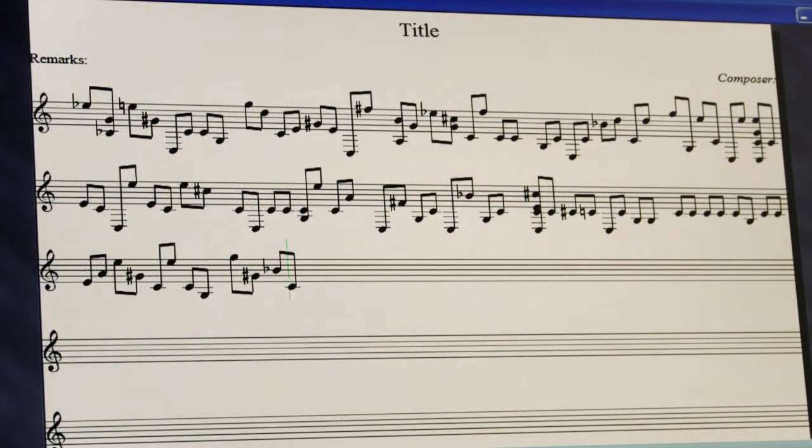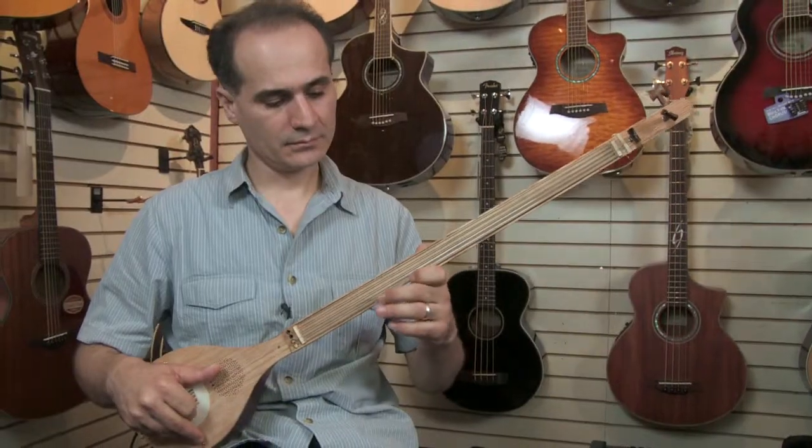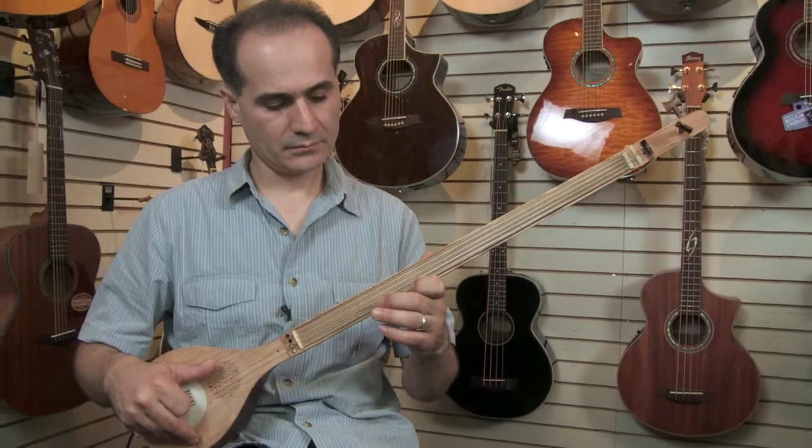You can connect it to your computer and record it right away. What makes the etar different from the traditional setar? The etar is ergonomically based on the traditional setar, but it has many other advantages. You can actually play different instruments using the etar — like guitar or other string instruments. And because it's digital, it has all the capabilities that an acoustic instrument does not have.